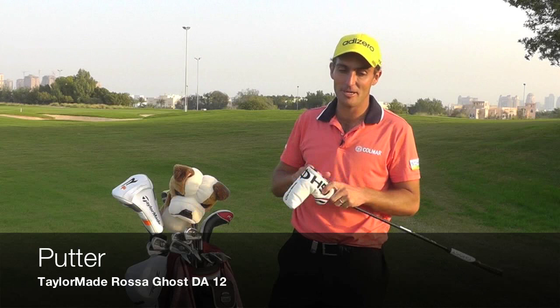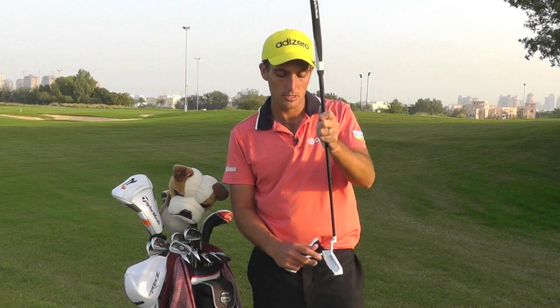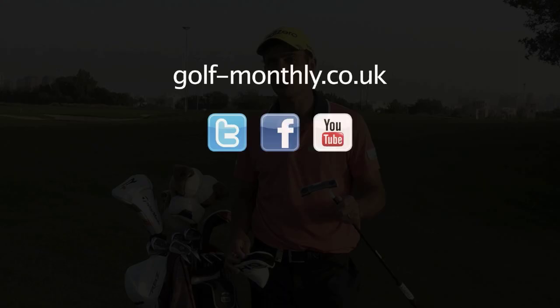I've got the TaylorMade Ghost putter called the DA12 and I've been using it for a few months now. It hasn't got any line of sight or anything, just a little dot, because I found that with just the dot it's very easy to forget about lines and just concentrate on aiming the face straight and swinging. I've been using it since Singapore last year and I'm putting nicely with it.